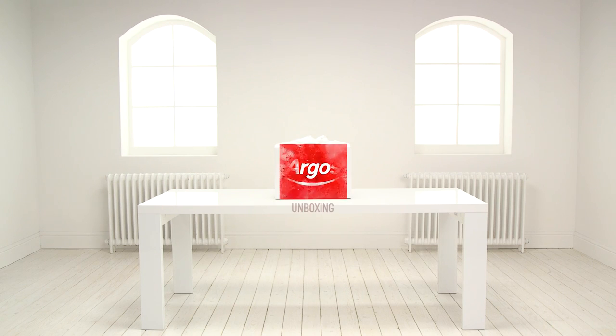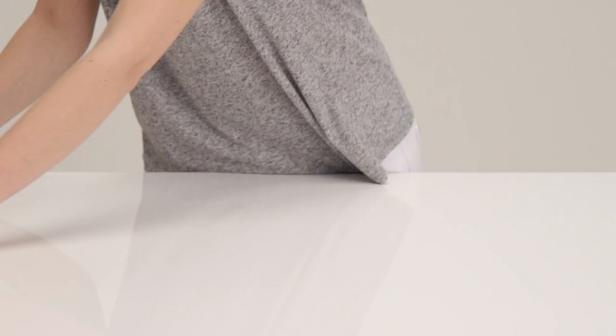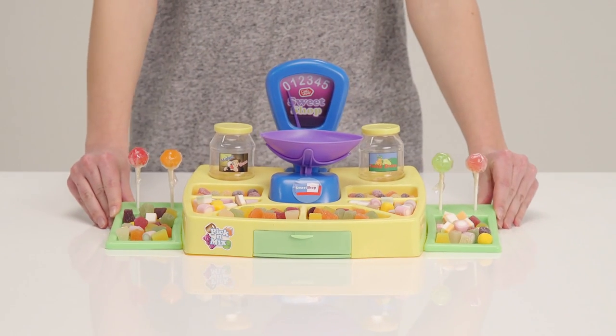Welcome to the Argos Toy Unboxing. Today we have the Pick and Mix Sweet Shop from Chad Valley. Let's have a look inside the box.